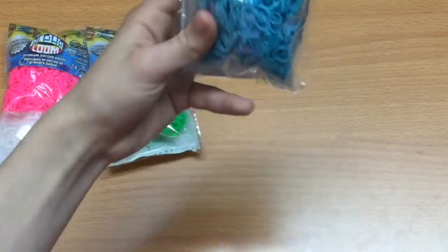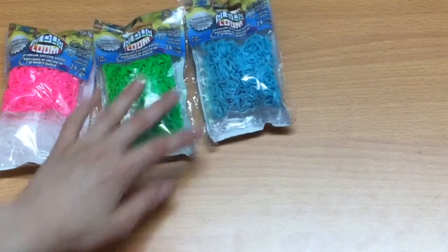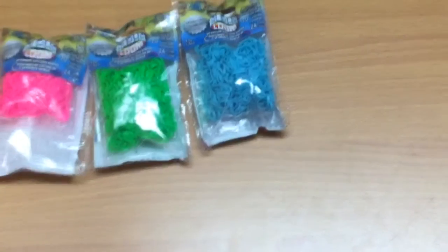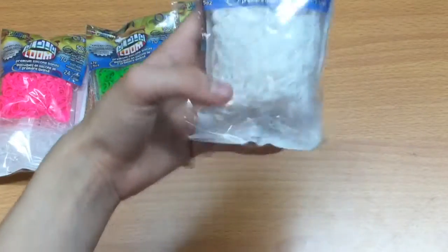I got blue alpha loom bands. I just took the bright colors I'd most likely use because I didn't want to get colors I won't use. It came out to a really expensive price but I think it's worth it. And here are the white alpha loom bands.